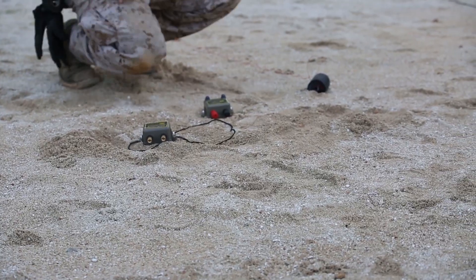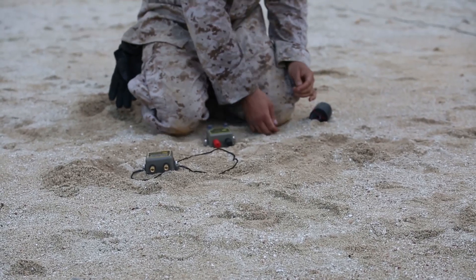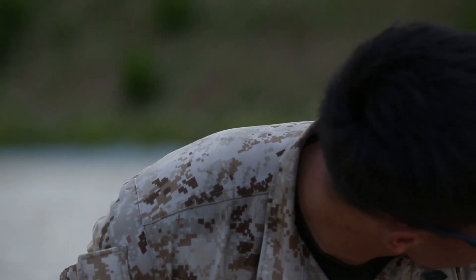EOD Marines consistently train to remain operation ready. Fire in the hole!